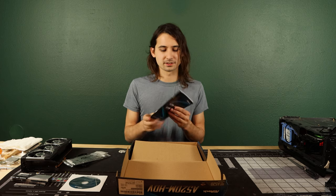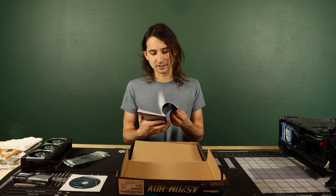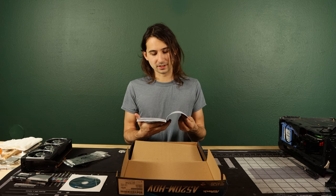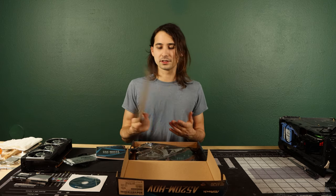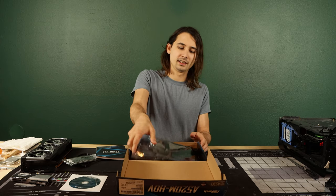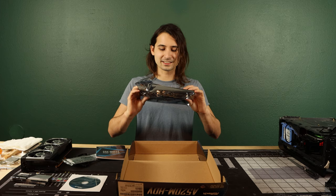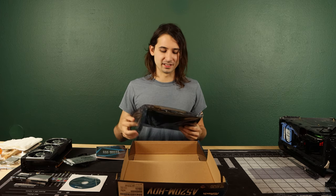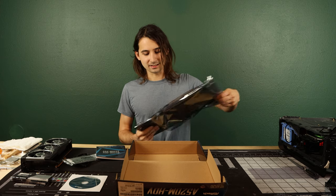And then a manual for installation — what connector does what, what part does what, how to put it together — super easy stuff. Below that there's a piece of cardboard and then the motherboard itself, which comes in an anti-static bag that's not even taped shut. So really not a lot going on here.